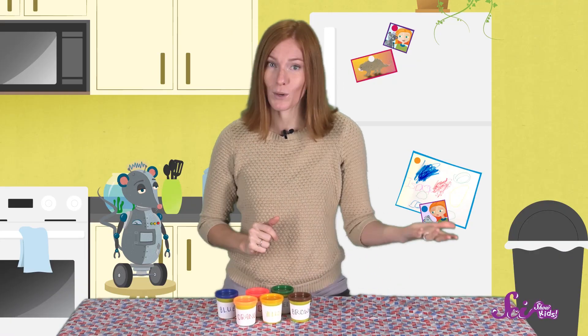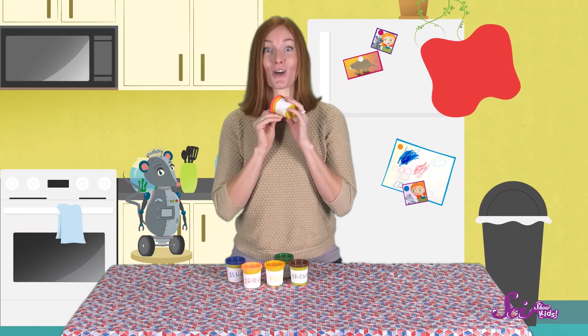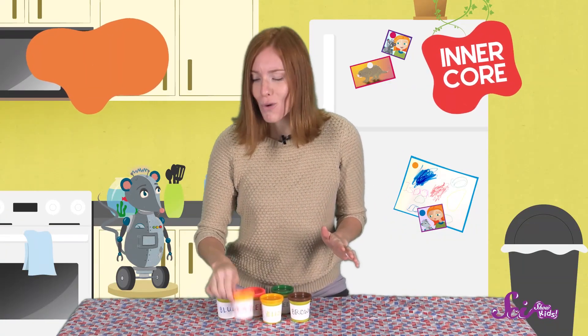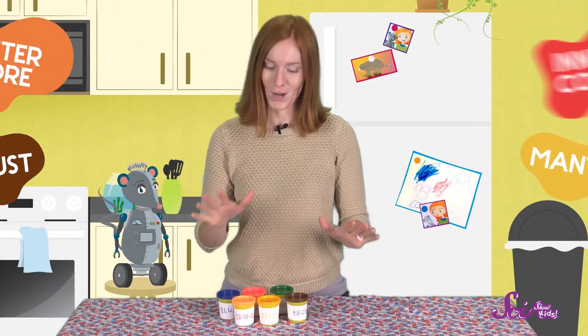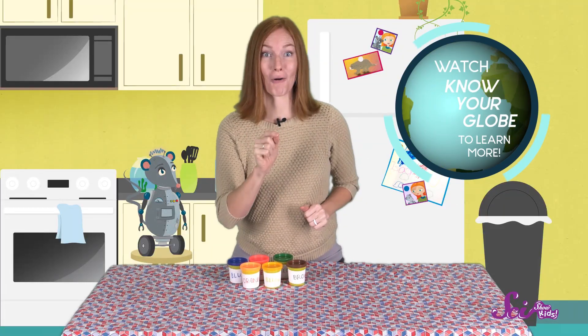What kind of temperature do you think of when you think of the color red? I think hot, so let's use red for the hottest layer, the inner core. Orange doesn't seem as hot to me, but it does seem warmer than yellow, so we'll use orange for the outer core. Then let's use yellow for the mantle, and brown for the coolest layer, the crust. We can use green and blue to make the continents and the oceans — the big masses of land and water — they're parts of the crust, too.